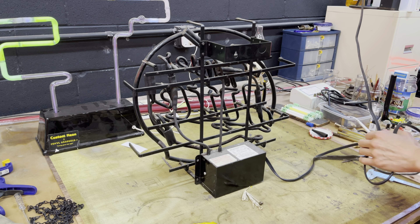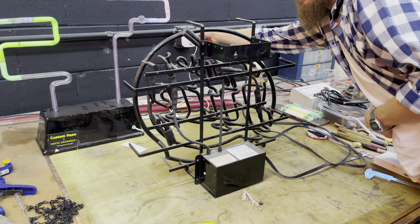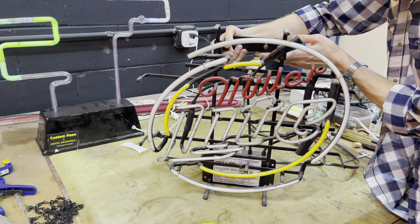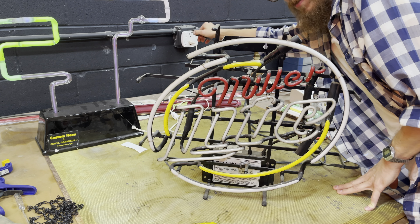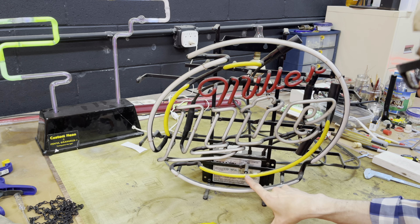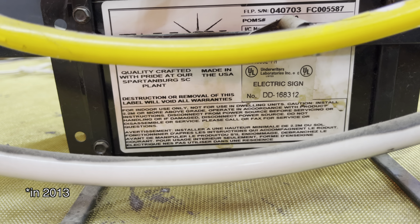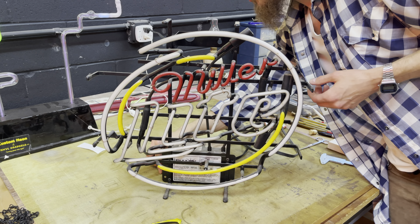I saw a blink but I wasn't looking at it. Let's try that again. Well, probably a dead transformer. Oh, in front of it says Fallon — it's an old Fallon neon sign. They went out of business in the early 2000s, I believe. A thought occurs — maybe I'll try this switch anyway, see if that does anything. No.